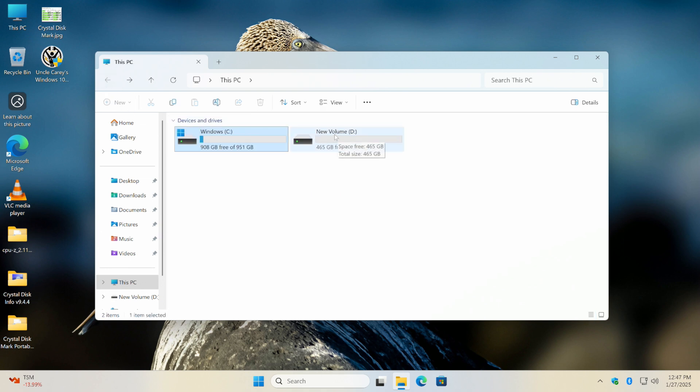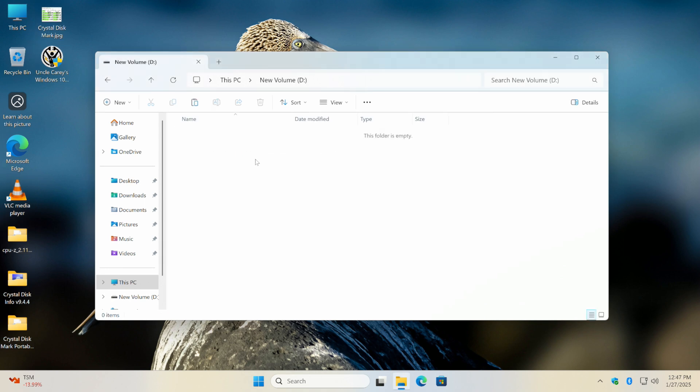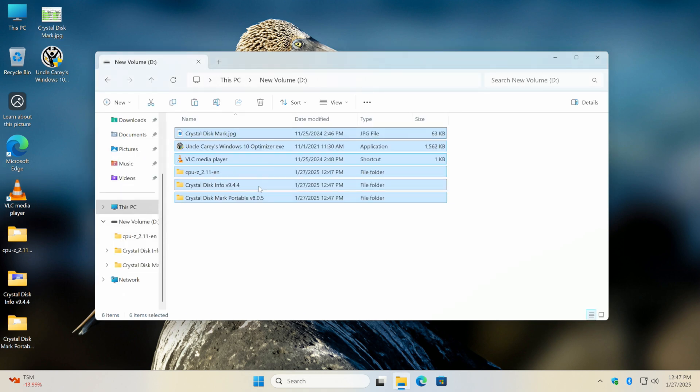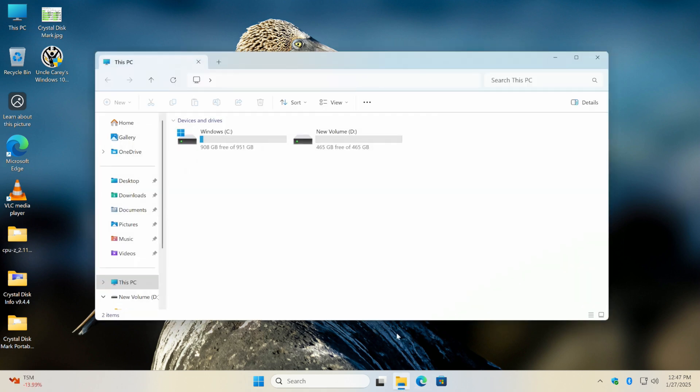Now we have a D drive — that's the one I plugged in via SATA. Since it's formatted and partitioned, let me copy some files onto it to simulate a used drive. I'll select several files, right-click, copy, and paste them onto the D drive. So now this is a used drive.